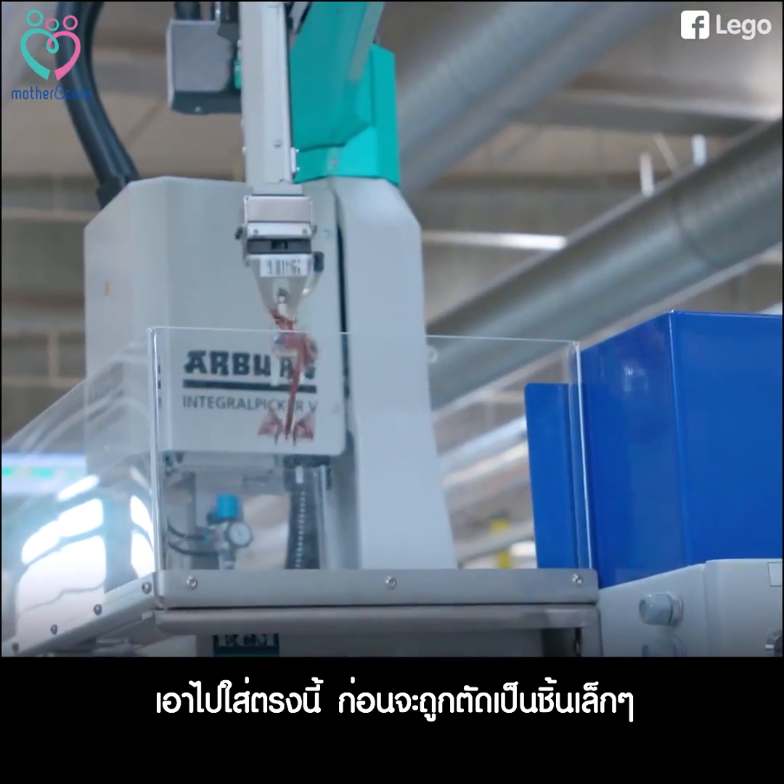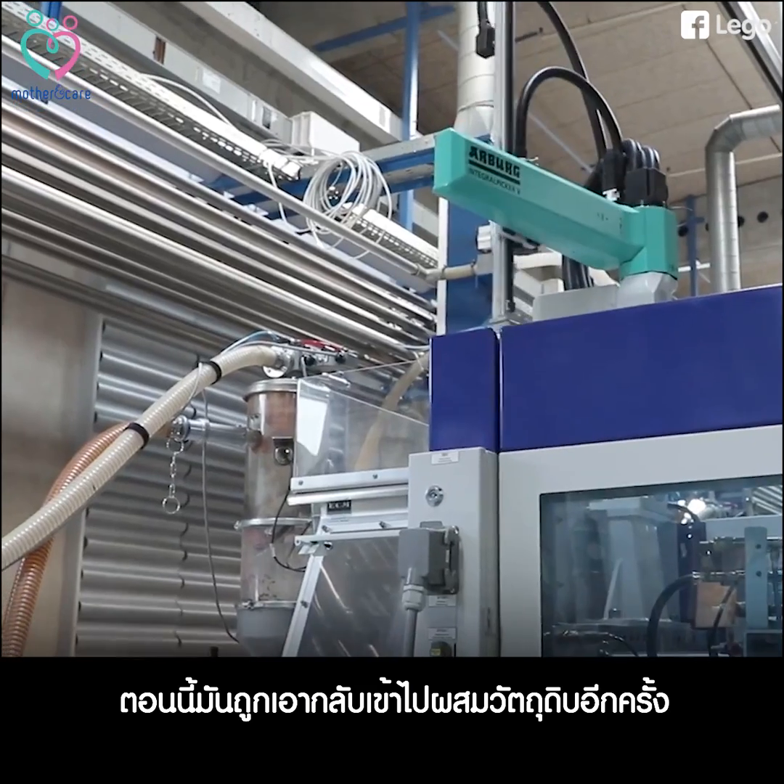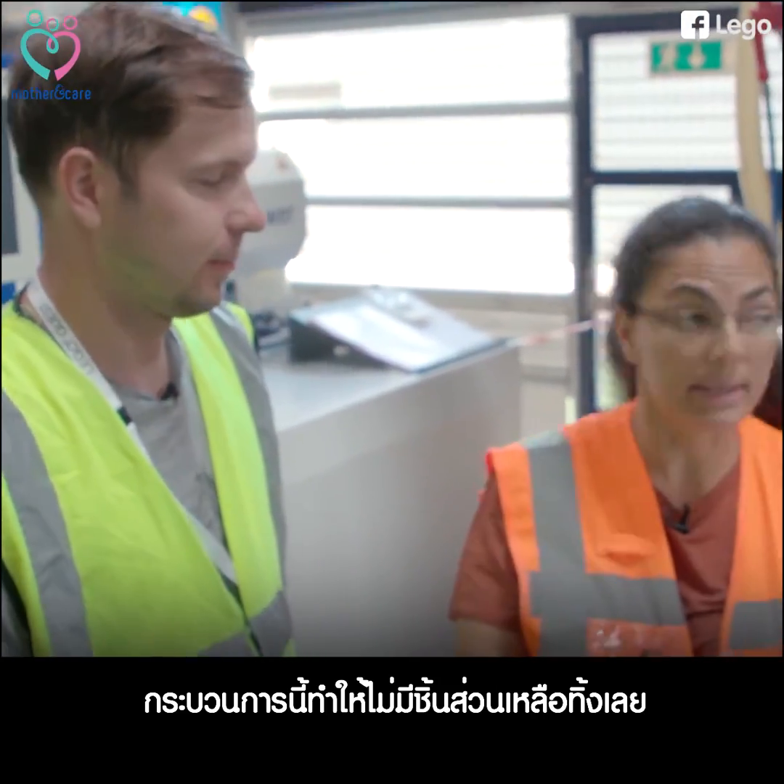And then it throws it in here. Immediately it gets ground into tiny pieces and then it goes back and is mixed again with the raw material. So there is no waste in that process.